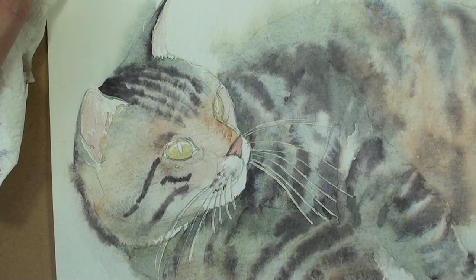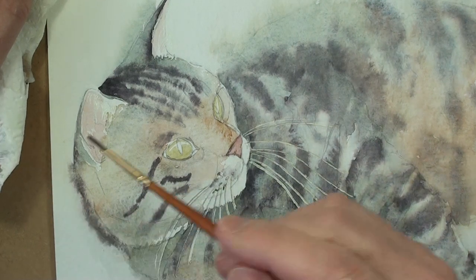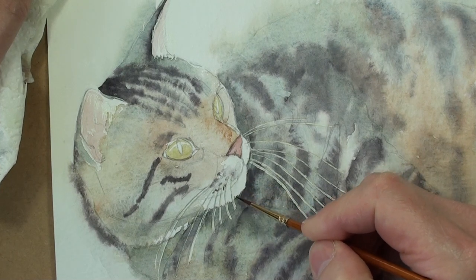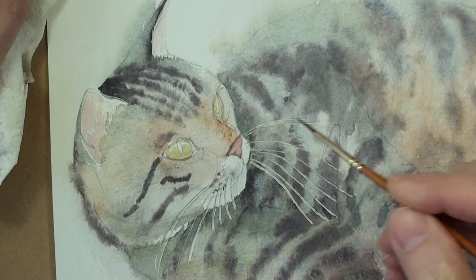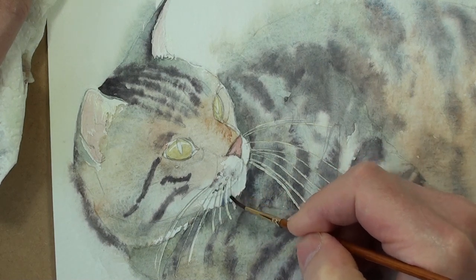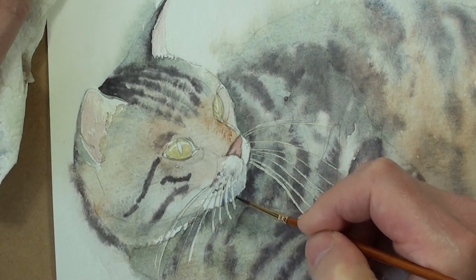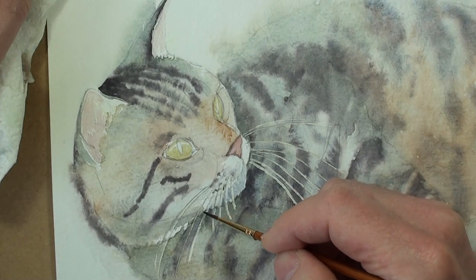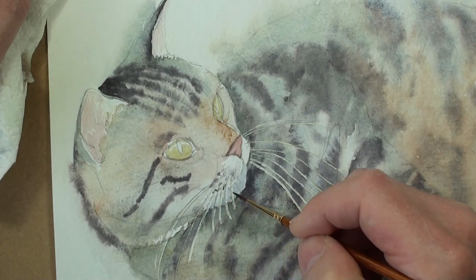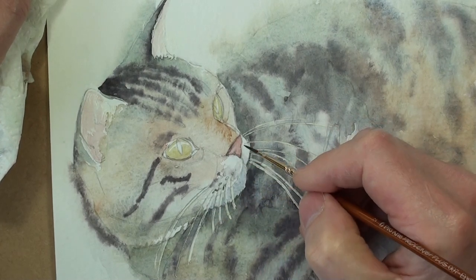And the lower jaw is in shadow, so I'm going to use mostly pale ultramarine. There's an effect of shadow here. That's ultramarine — it has got a little bit of ochre in it. That's just to show that's more in shadow.